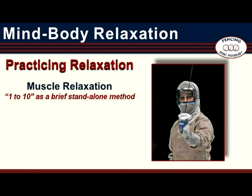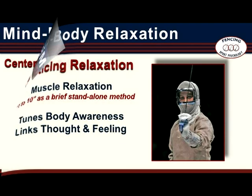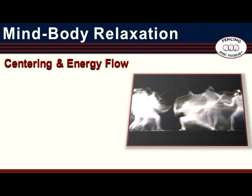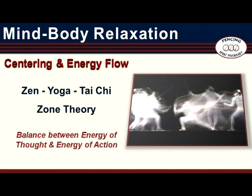Practice of this technique throughout the day not only helps improve focus and efficiency but also builds intensity control skills so they can be used with greater effectiveness when needed. Occasional brief practice of a method like the one-to-ten count fine-tunes body awareness, creating a better understanding of how thoughts and feelings are revealed in body language. Mind-Body Relaxation draws on the ideas of centering and energy flow — concepts found in mind-body disciplines like Zen, yoga, and Tai Chi. Centering and energy flow also figure strongly in zone theory. It is useful to think of the zone as a sweet spot between too much intensity and too little.